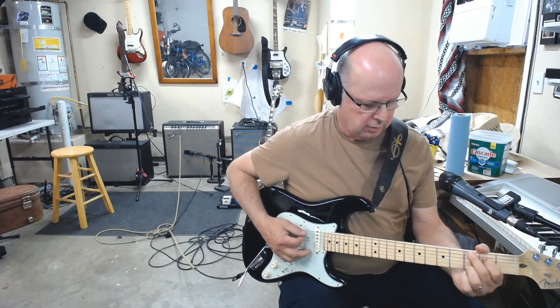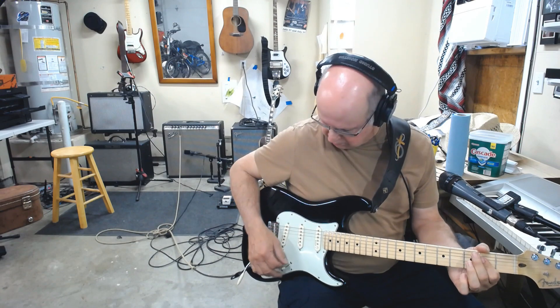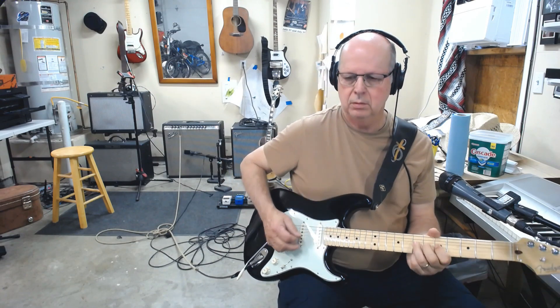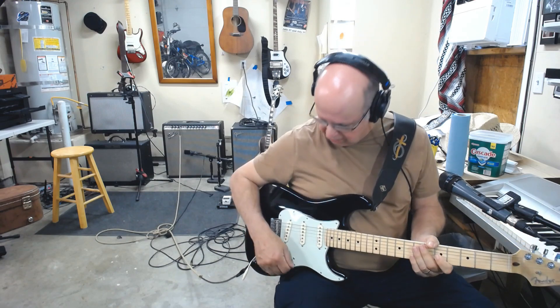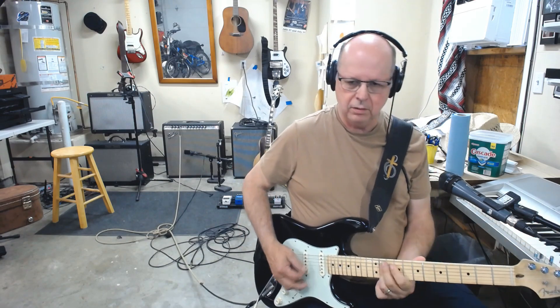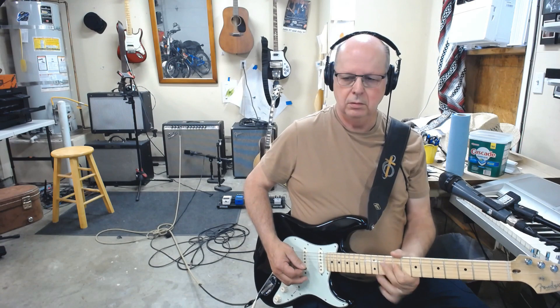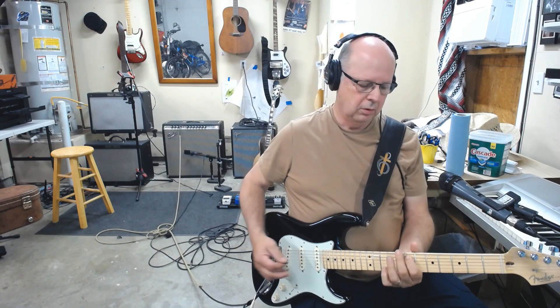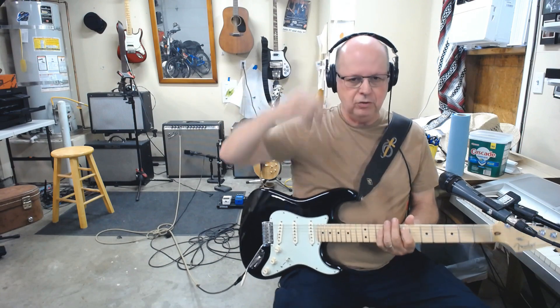All right, sounding good. Bridge pickup. You can tell what it sounds like — 1968 Fender Super Reverb.